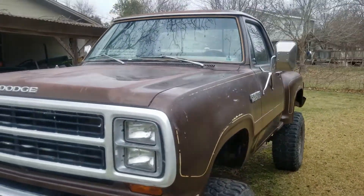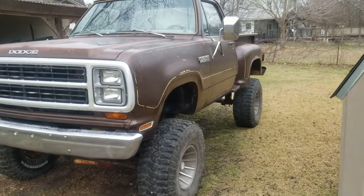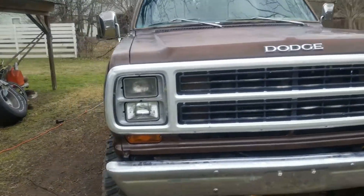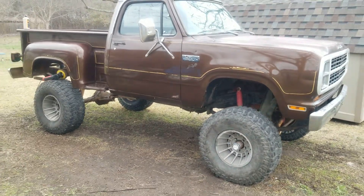I did do the hood. Just wanted to give a quick little update of what I'm doing — looking pretty good.